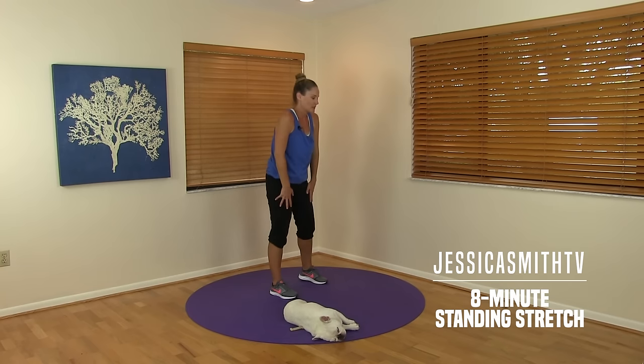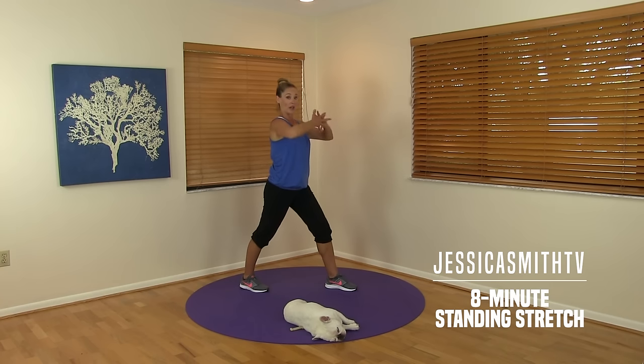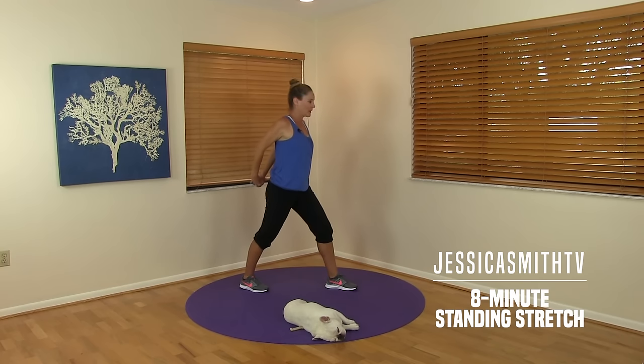Stepping that back foot forward, finding that solid stance with our legs. Let's start with the upper back first this time — interlace your fingers, round across that upper back. Really think of pushing the palms away from you, stretching across your shoulder blades. Taking both hands back behind you, release the fingers if you can, inhale and lift. Let's breathe, relax.